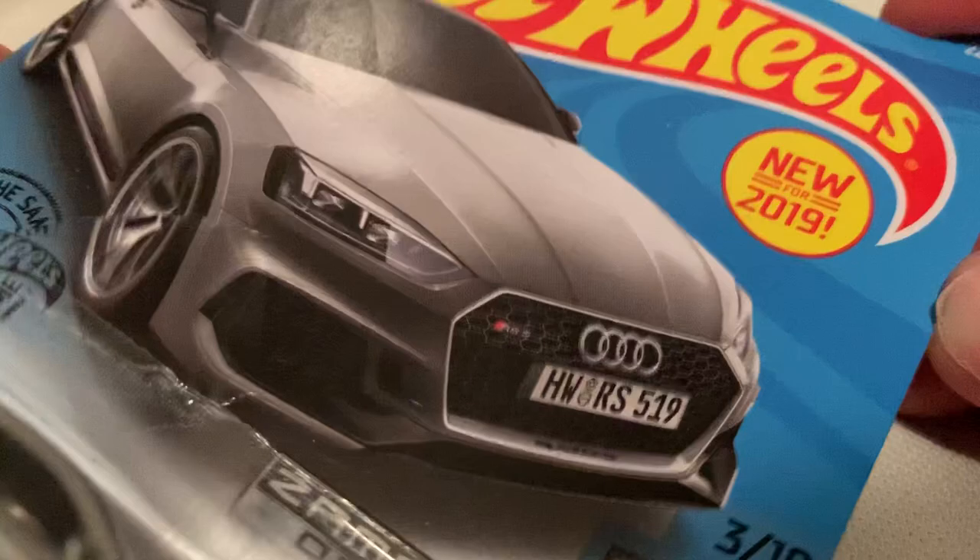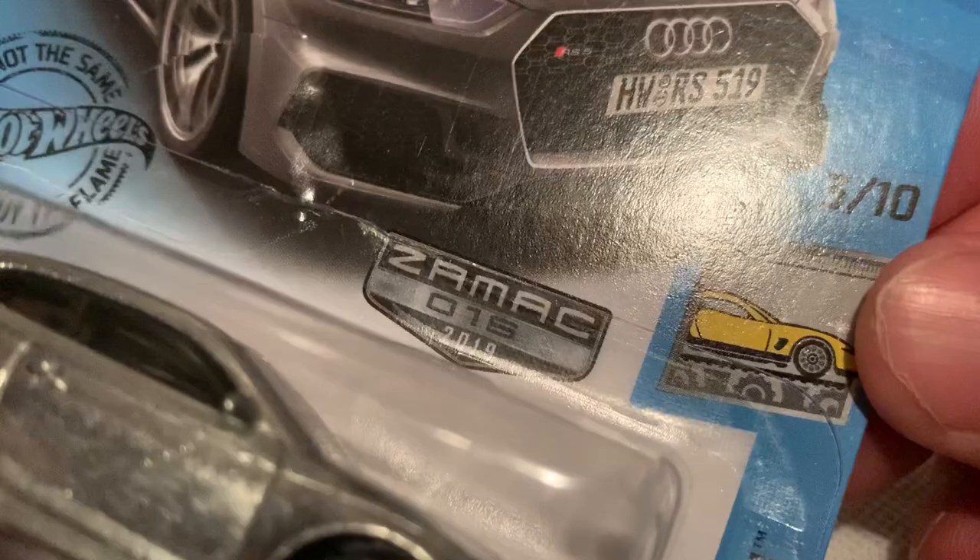Hey YouTube, it's me. You're looking at the Audi RS5 Coupe, new for 2019. This is the zamac recolor — or rather the lack of zamac — so there's no paint on it, just a clear coat. There's the back card if you want to check that out; go ahead and pause and read it.